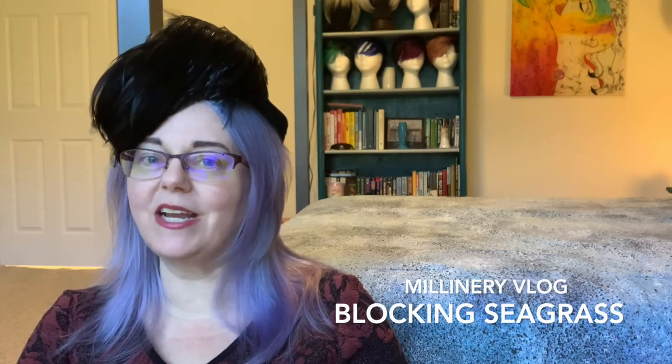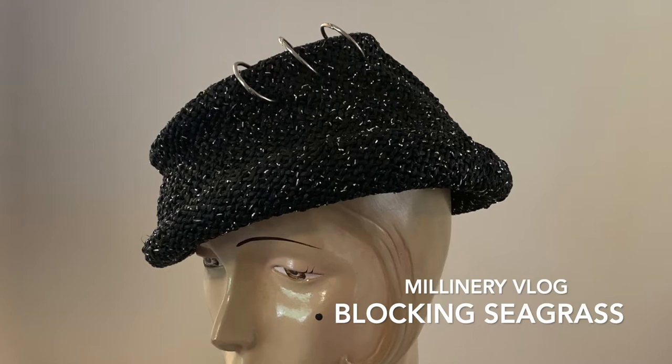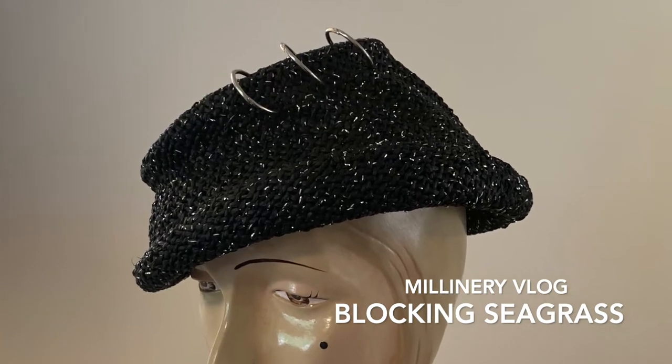This video is a project vlog documenting how I made a chic contemporary hat from a 1940s hat block and a twisted seagrass hat body. In it, I presume that you have a basic understanding of the hat blocking process. If not, you'll get the general idea while watching it. And if you want to learn more, I have a whole playlist of videos about how to block hats in both felt and straw.